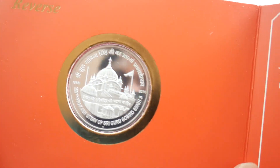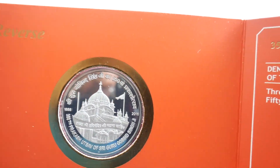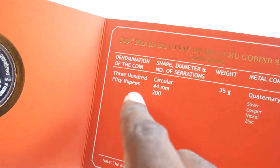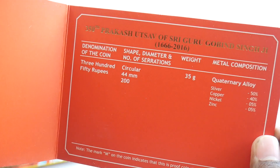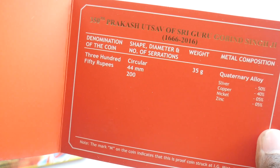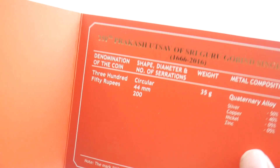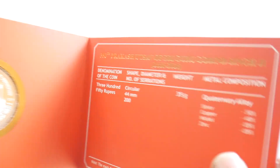In here you can see the Prakashursal — it's a kind of a temple here that can be seen. You can see the 350 rupees coin details: 350 rupees circular, 44 millimeter in shape, 35 grams in weight, and the metal composition — 50% silver.